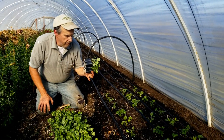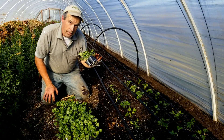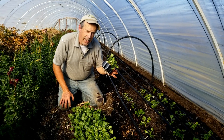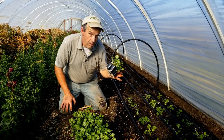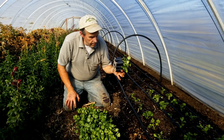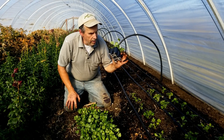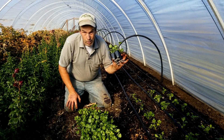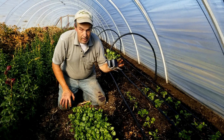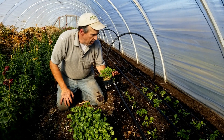These guys have been growing. We treated them with worm tea — we bubbled them in worm tea — and then we treated them with FPJ and BRV, which is fermented plant juice and brown rice vinegar, prior to planting. Some folks are saying you're using vinegar, but look at the roots on these guys. Since we're a little overdue getting them in the ground, they've come out of the six-packs, but they're nice and healthy and ready to go.